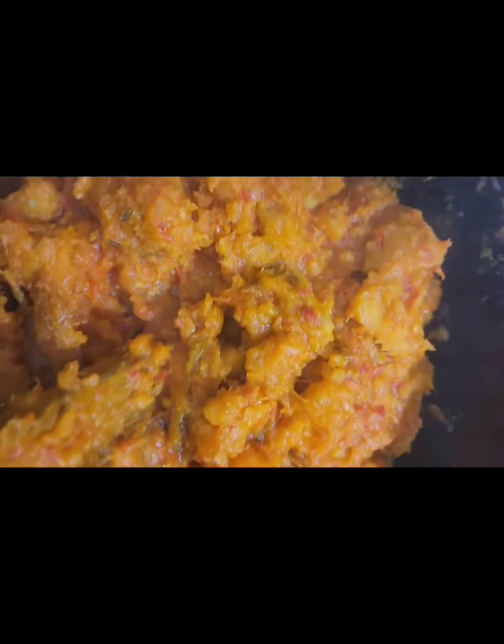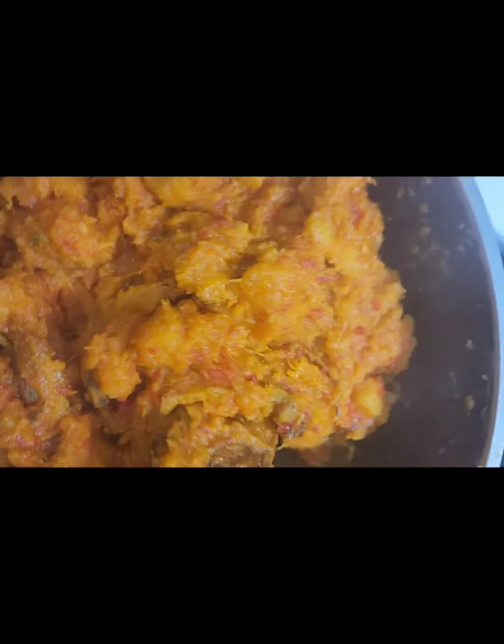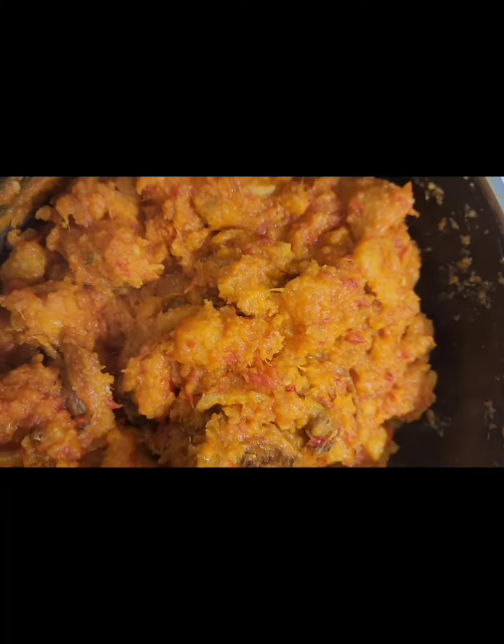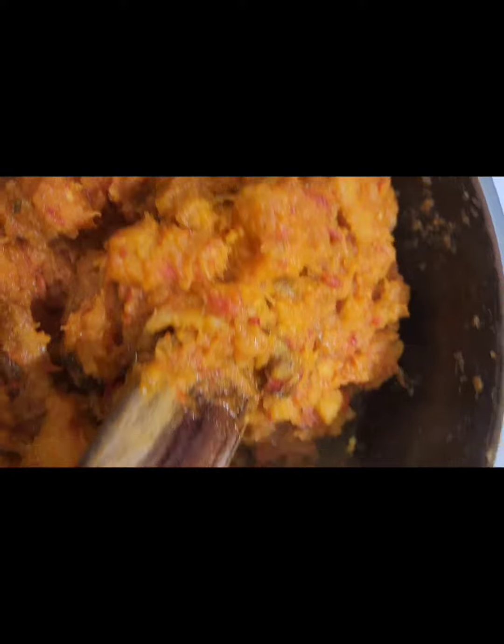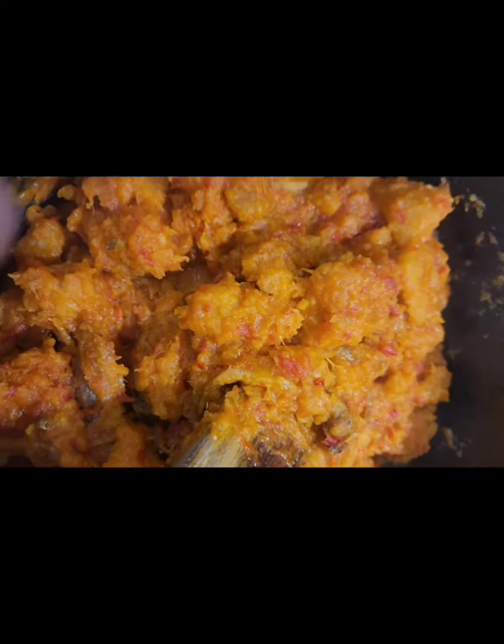Okay guys, welcome back to my YouTube channel. Today I'll be showing you how I make my asaro. As you can see, it looks so yummy — see how reddish it is. If you serve anyone these and they don't come back, I owe you your data money. So guys, let's get into cooking.